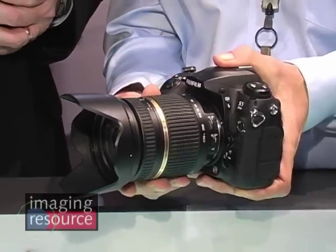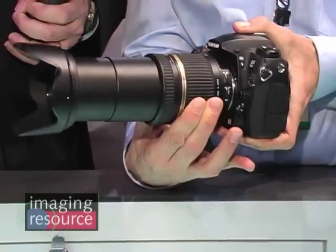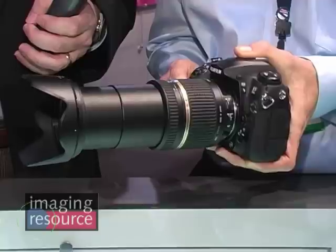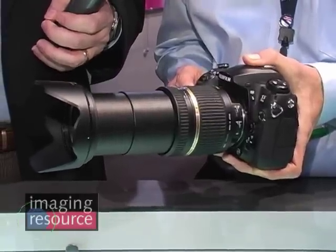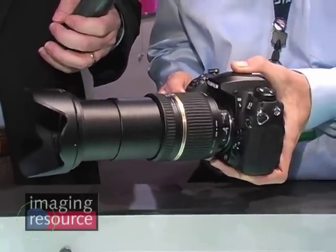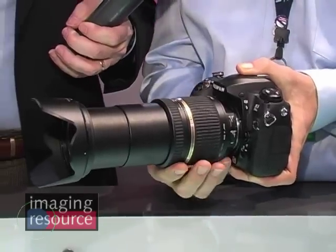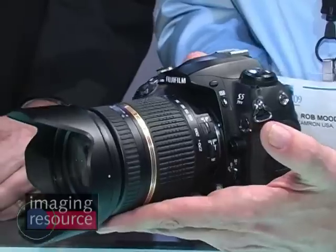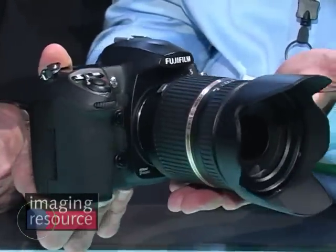Basically, we have the 18-270, which is the world's first 15x zoom lens. This will shoot wide-angle, you've got a good wide-angle with that, you have good telephoto with that, and this will also shoot macro at approximately 20 inches from your eye. So it truly is an all-in-one lens. It does come with the hood included in the price, and we have a six-year warranty included as well — we have a lot of confidence in the product, so we feel good giving consumers a six-year warranty on it.